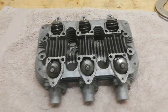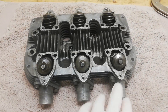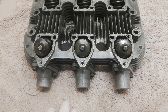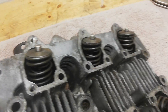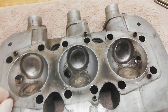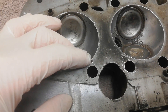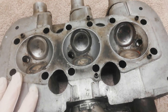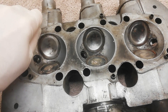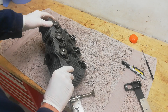Moving on to the cylinder head, we're going to strip this down. I'll remove the inlet manifolds, which are held on with Allen bolts, and then the central exhaust manifold. Then we'll remove the valves and check them. Someone's already had a go at cleaning these. We'll check the valves and the valve springs and the valve guides for wear.